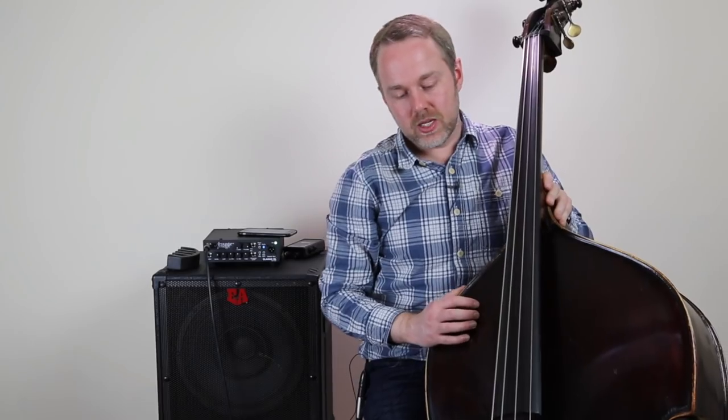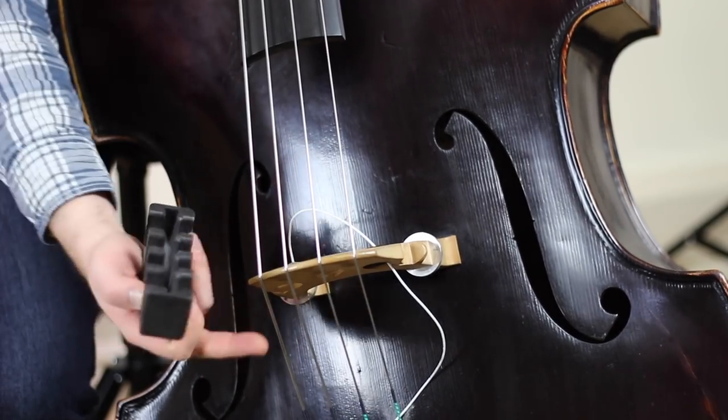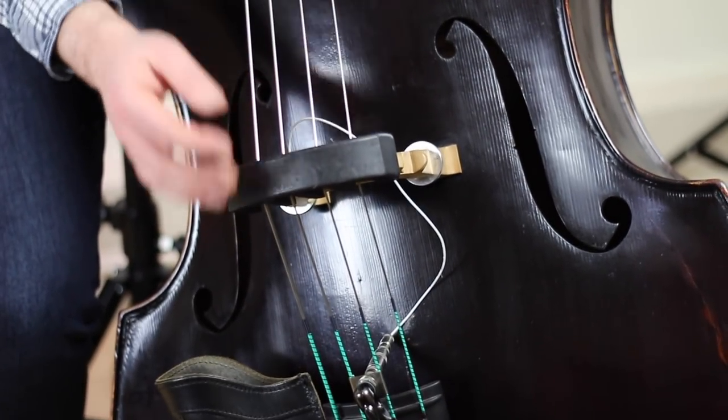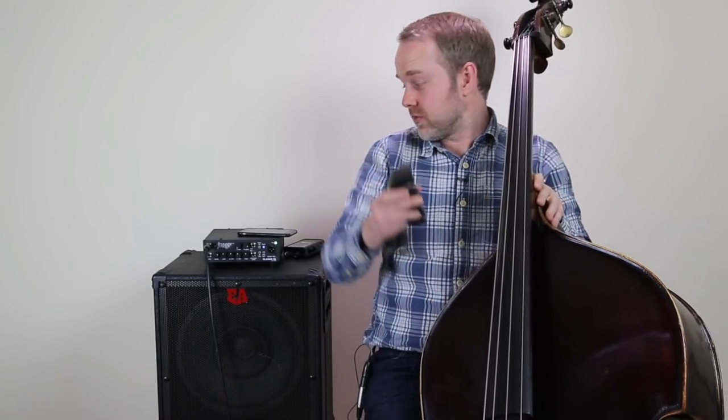I've also seen people use mutes on the double bass — this is a pretty extreme option. An orchestral mute, or even something as extreme as a practice mute, will cut down the acoustic resonance of the bass. It's not something I'd recommend you try in the first instance.